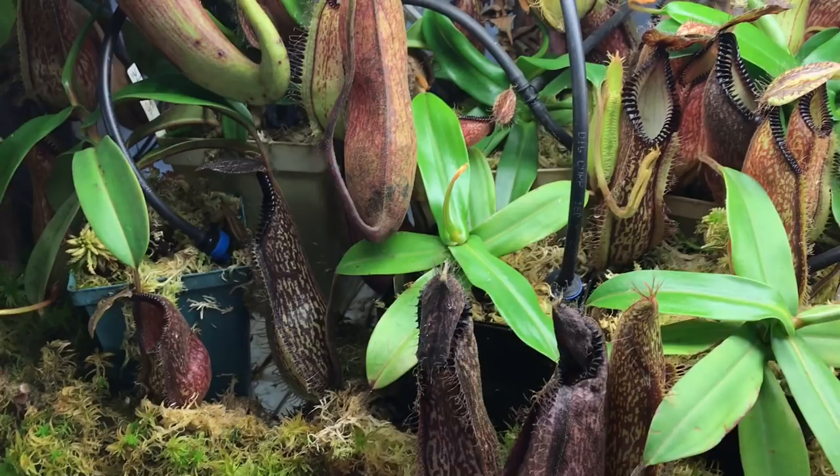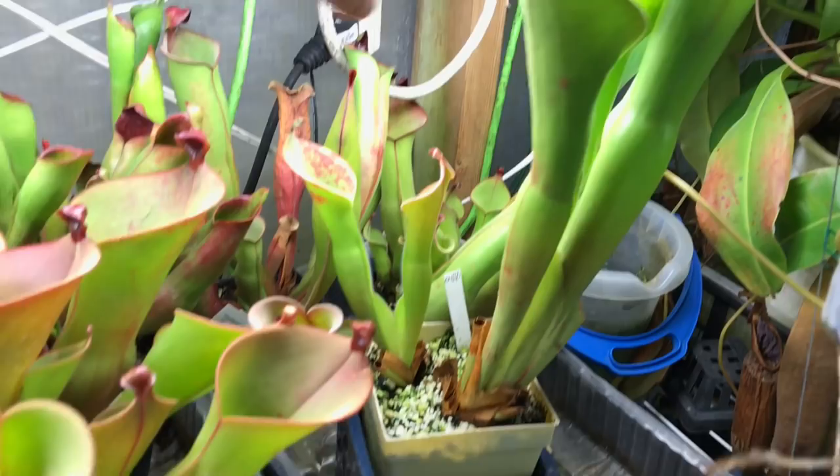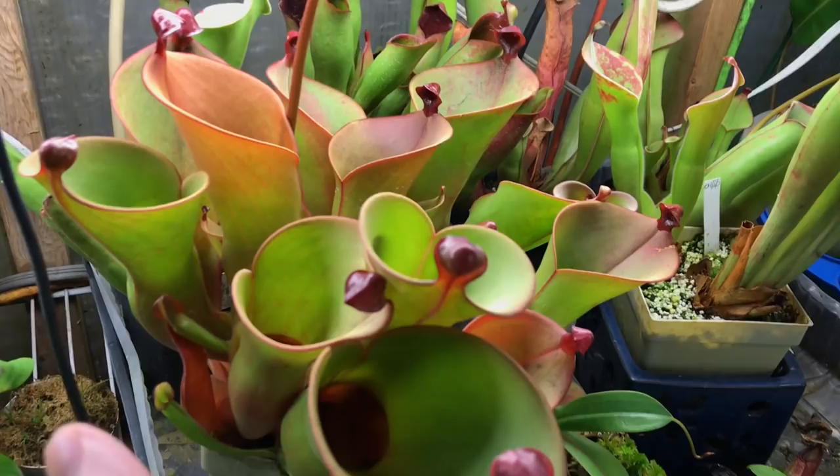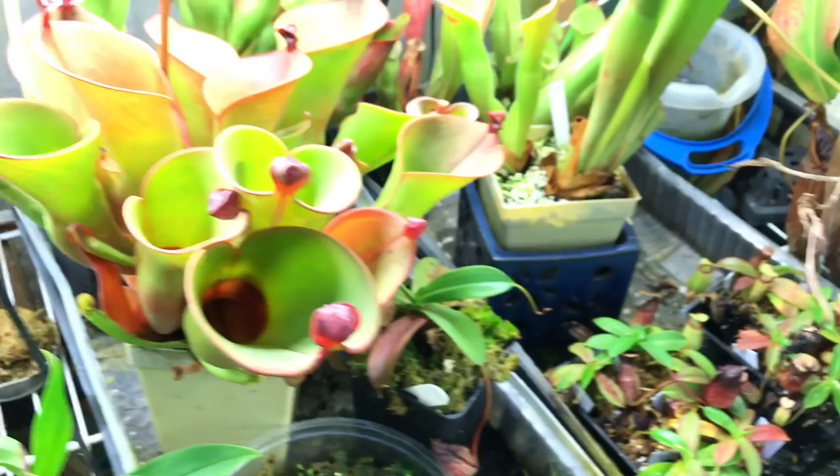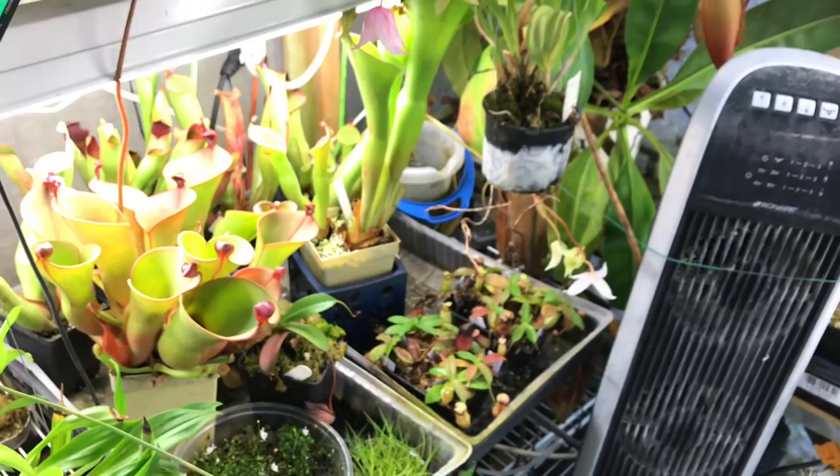A few of my bigger heliamphoras — neblinae is there, ionas × heterodoxa saracenoides, tatei back here, and a few others. But that's sort of what's going on with my Nepenthes, my cephalotus, and my heliamphoras.